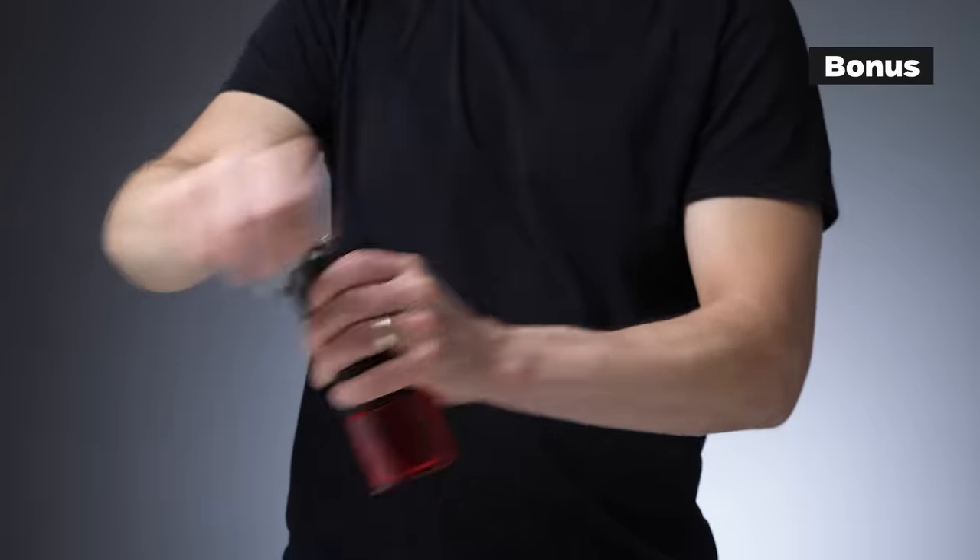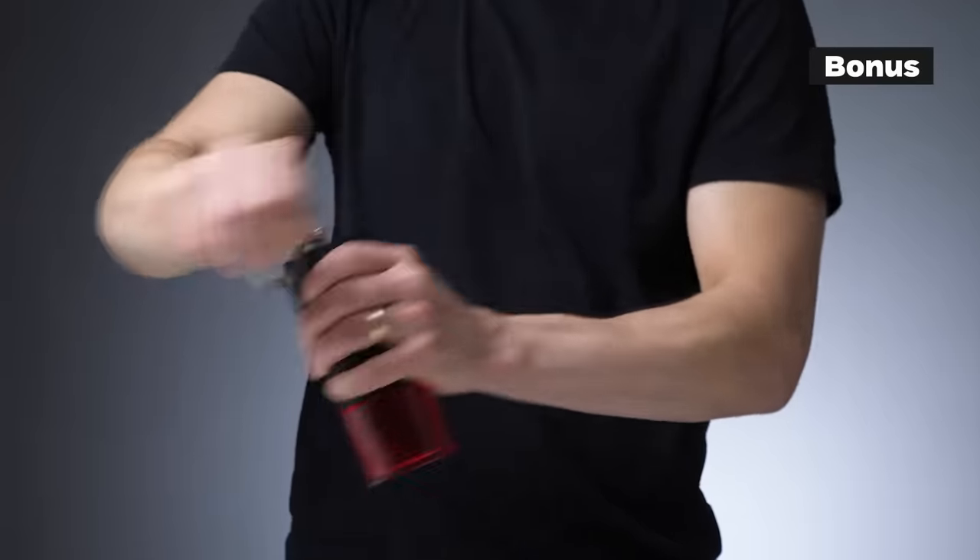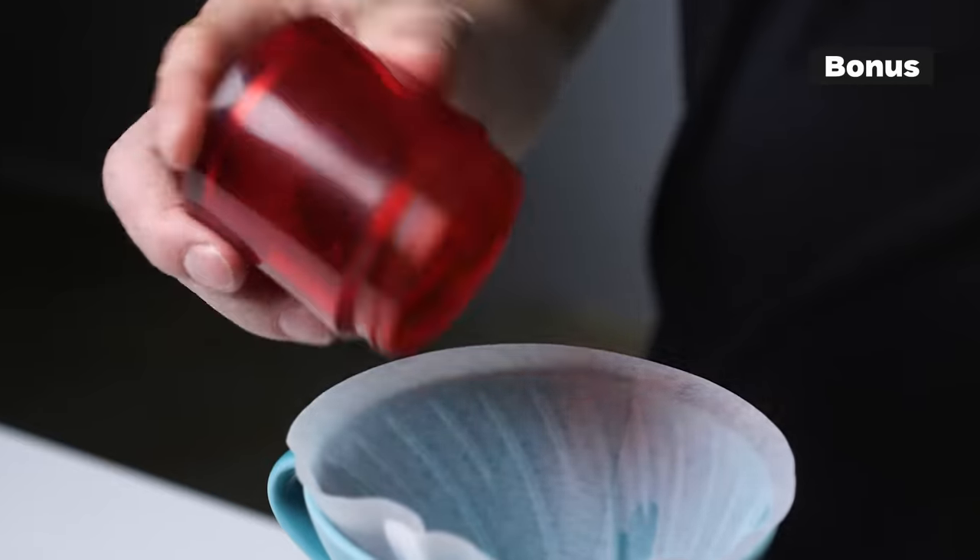Surprise number two: if you don't grind coffee fresh just before brewing, you are losing so much of the coffee's potential. If you can, get a grinder — perhaps the best you can afford — hand or electric, and you will not regret it. Let us know in the comments what your favorite brewing method is and why. If you have any coffee making tips for the community, please share them, because we always learn a lot from reading your thoughts.